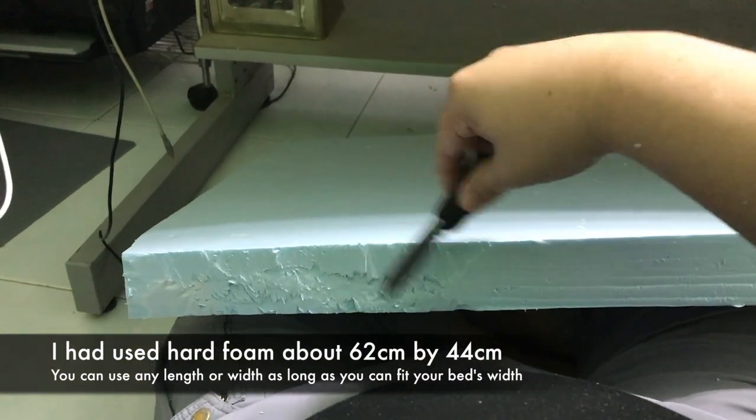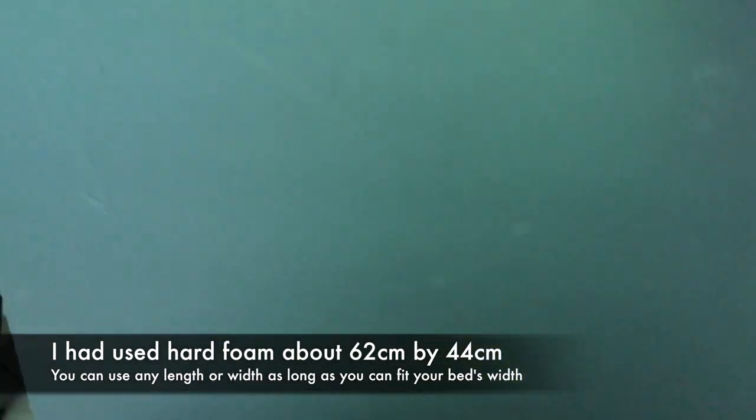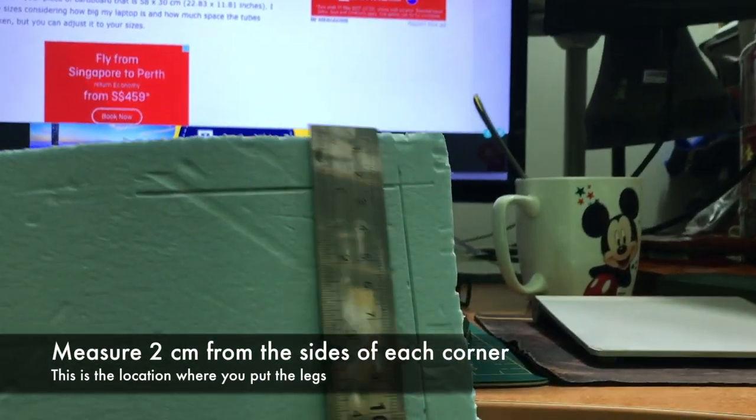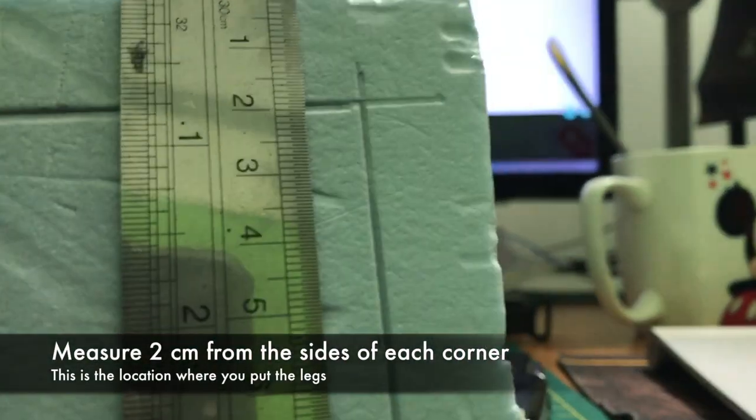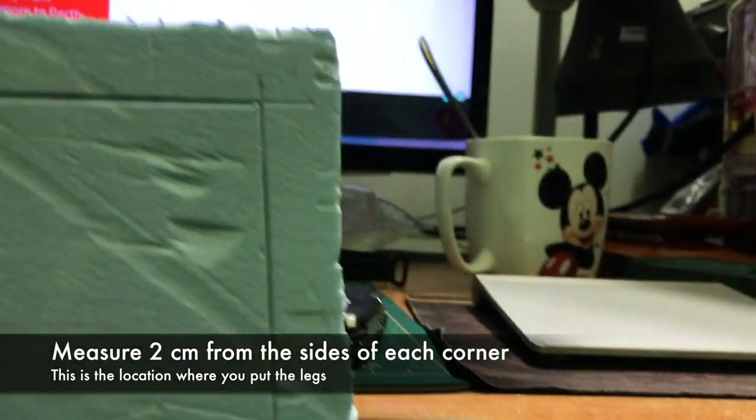Next, I cut a hard foam piece to the measurement of 62cm x 44cm. You can use any length or width depending on your preference and the size of your bed, but 62cm x 44cm is just nice for me. You can also use cardboard for the table top. Then measure about 2cm from each corner to position your legs.